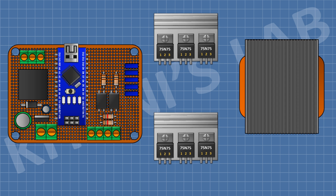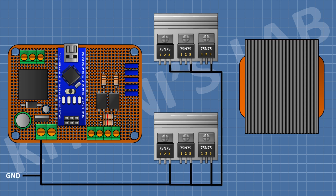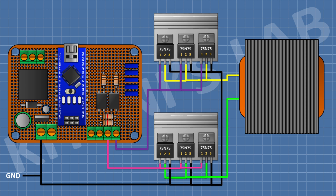First, connect 6 MOSFETs and connect their pin number 3 to ground. After that, connect pin number 1 of the first set of 3 MOSFETs to pin number 3 of the first optocoupler. After that, connect pin number 1 of the second set of 3 MOSFETs to pin number 3 of the second optocoupler. After that, connect pin number 2 of the first 3 MOSFETs to one side wire of the transformer, and connect pin number 2 of the second set of 3 MOSFETs to the other wire of the transformer. The center wire of the transformer will go to 12V supply.